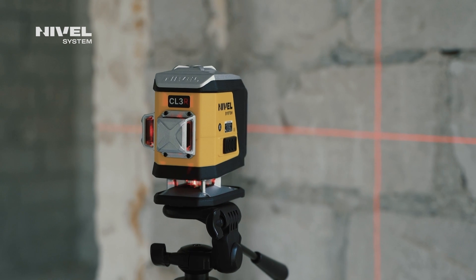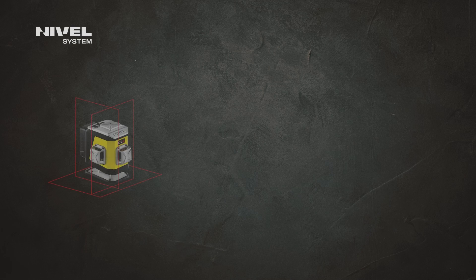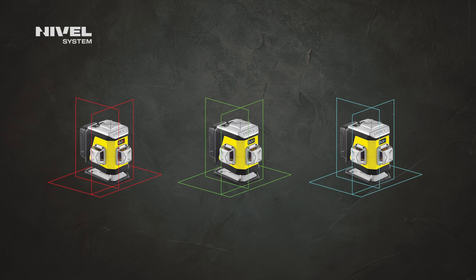If you are looking for reliable, proven, and above all fail-safe equipment with high operation parameters, the nivel system CL3 model is worth considering. If you work in dark places or outdoors, choose the model with the red beam. If you work in sunlit rooms, select the green or blue beam. If you need high accuracy, select the fine blue beam.